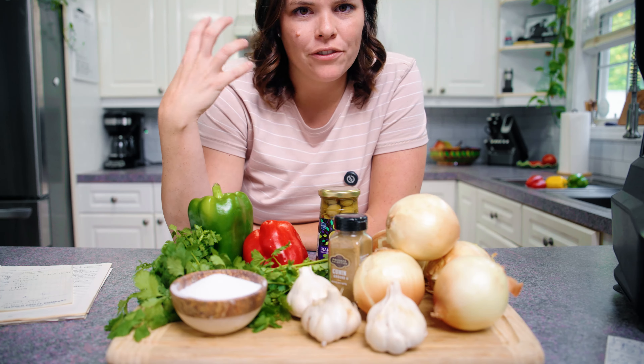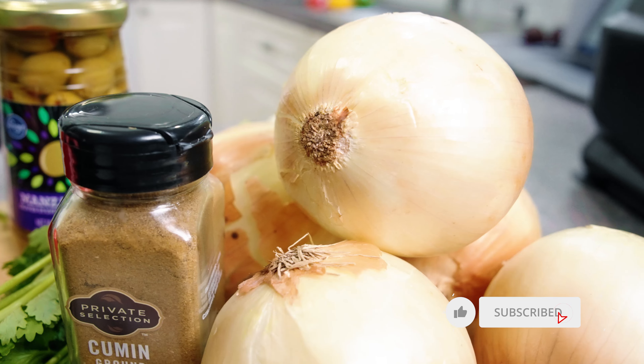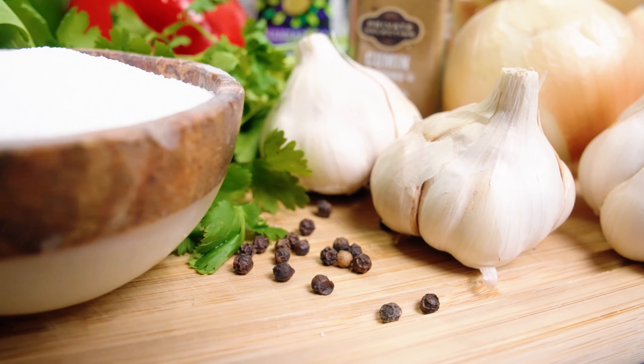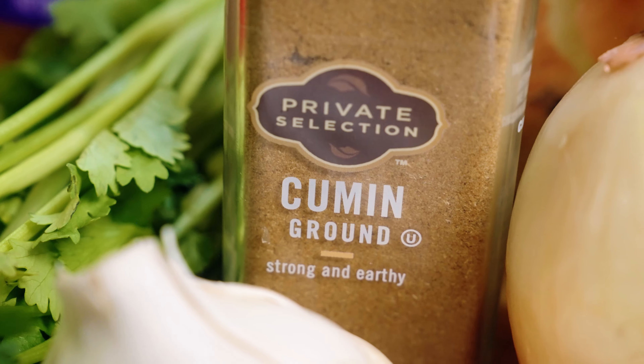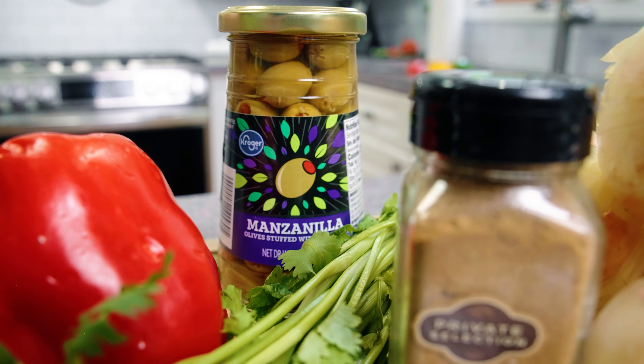Let's talk about ingredients for our sofrito. We've got some bell peppers, which add sweetness; Spanish onions, which add depth; garlic for that irresistible aroma; cilantro for fresh herbiness; salt, pepper, and cumin for a little flavor; and pimiento-stuffed olives for richness and saltiness. Let's get blended — like me, half white, half Puerto Rican.